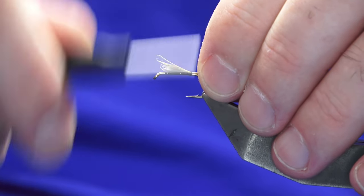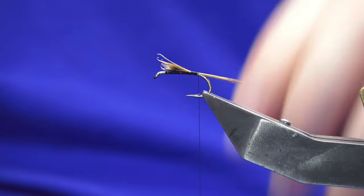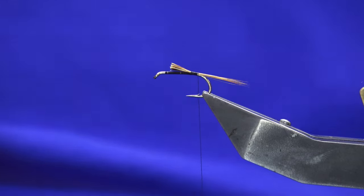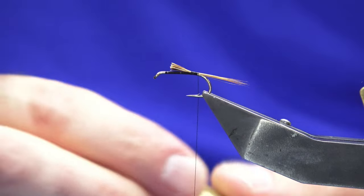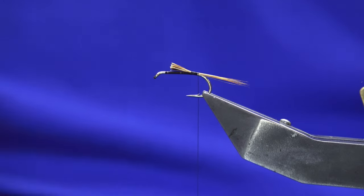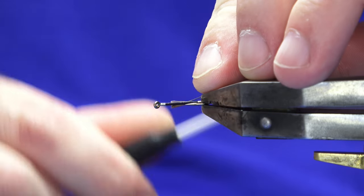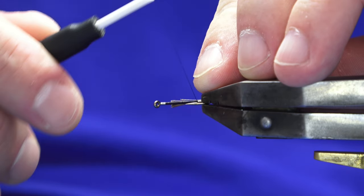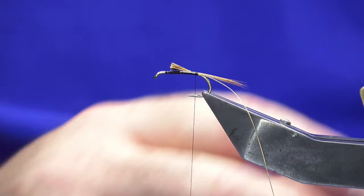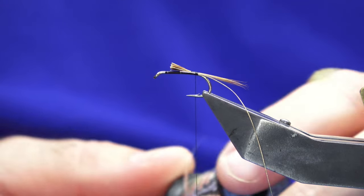The tail is just the length of the shank but you can tie it as long or as short as you like — it's up to you. The rib is going to be an extra small oval gold tinsel. The body — the rear half of the body sorry — is going to be a Yuli miener silver and gold.